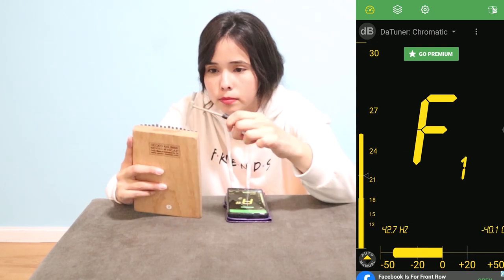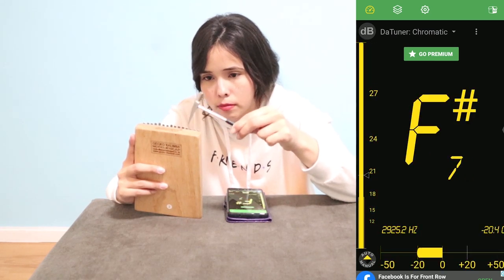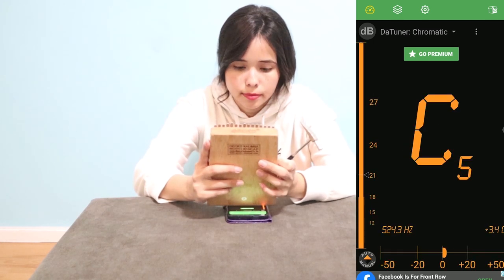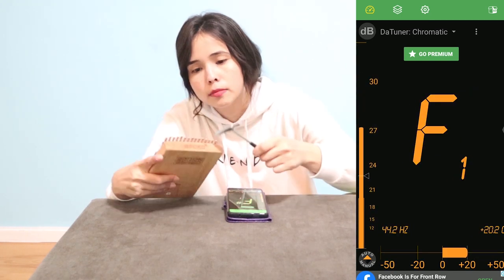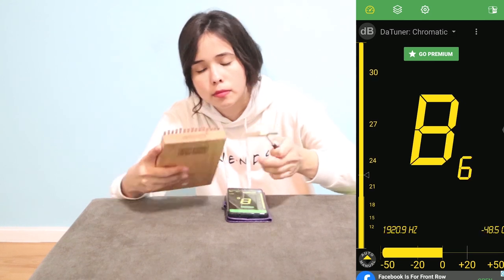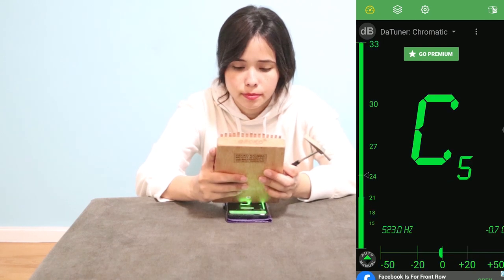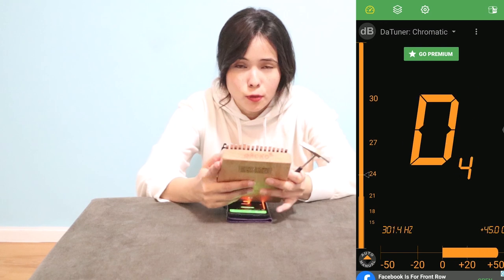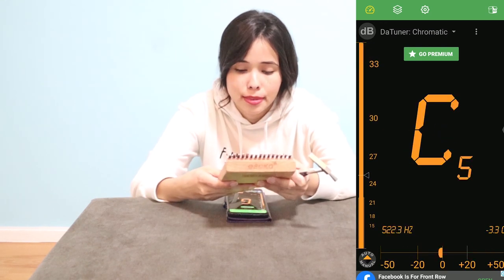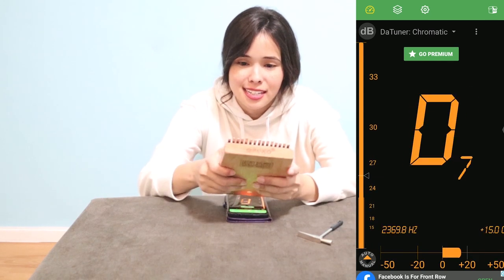It's almost there — a little bit more. There we go, it's on the green side. You can also lift up your kalimba to check the difference — see, it's in tune. Let's continue.